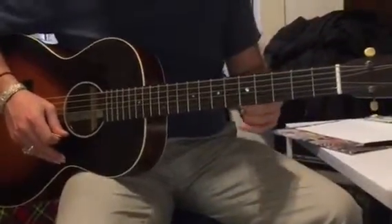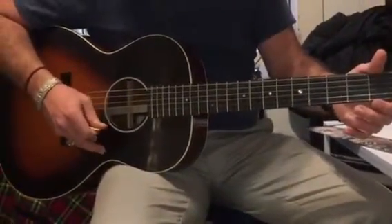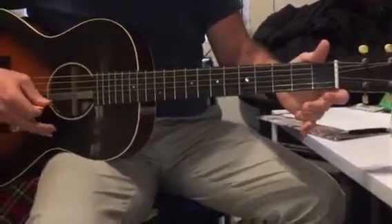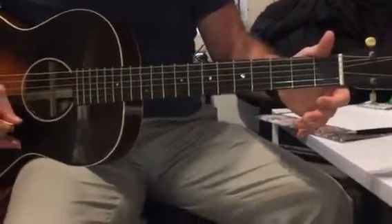Then the chorus is six notes on the open top string. And then one more open and then to the third. One, three on the second, open on the top. That's the first section of the chorus.